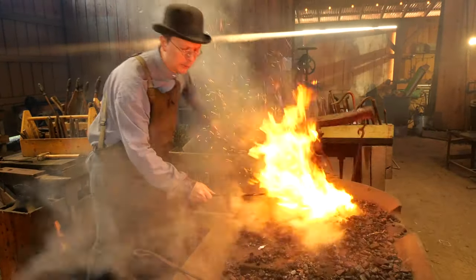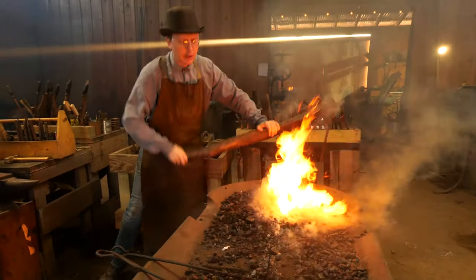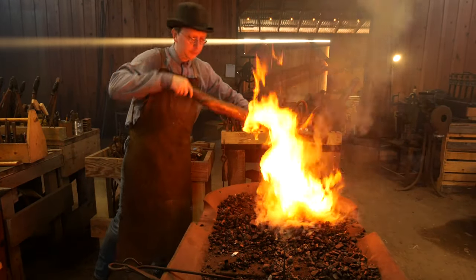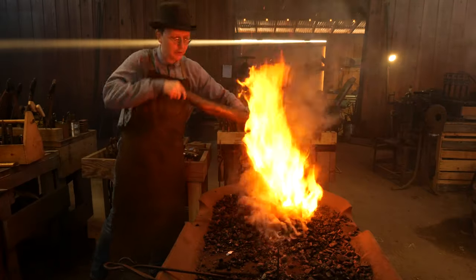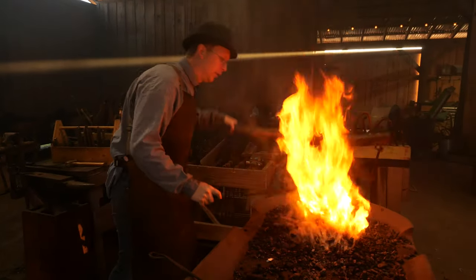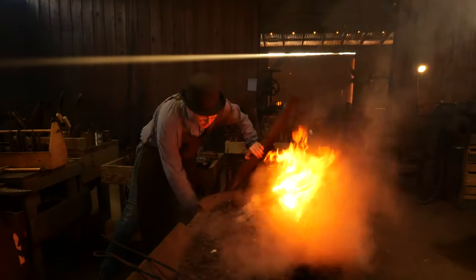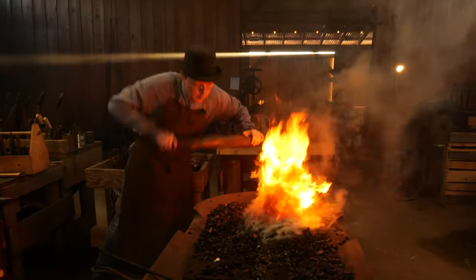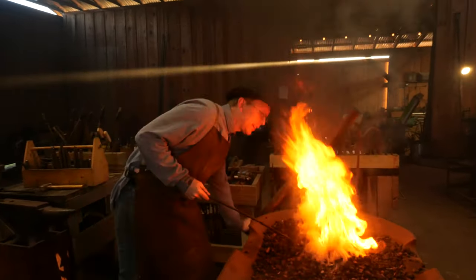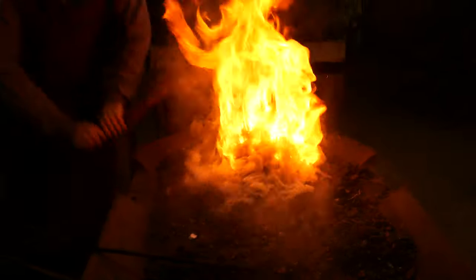This smoke is flammable. The more fire you can get up into the smoke and burn it off, the pleasanter it's going to be to breathe in here. What I'm looking for in the fire is for all those holes to be ignited, that bridge would be completely burned away. I want to make sure that I've got a good hot fire before I stop giving it air.